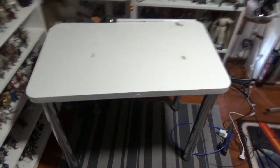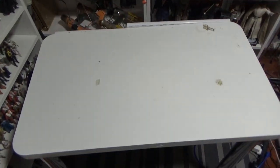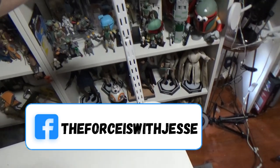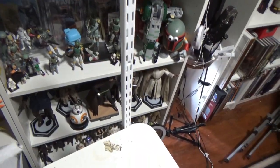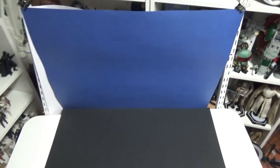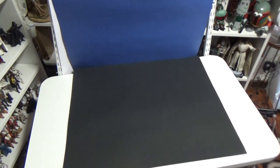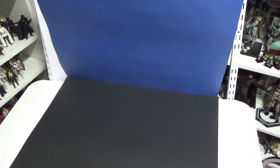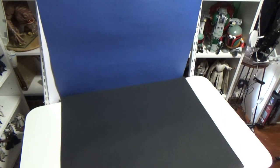Just before I get started, I thought I'd show you my little setup. I bring this table into my room — this is where I do all my tabletop videos. I added these two wall brackets for adjustable shelving so they stand up, and I can clip any colored card stock from the stationery store up there as a backdrop and base. At the moment I've only got about three colors, but I think the blue and black works well for the Siege of Mandalore.